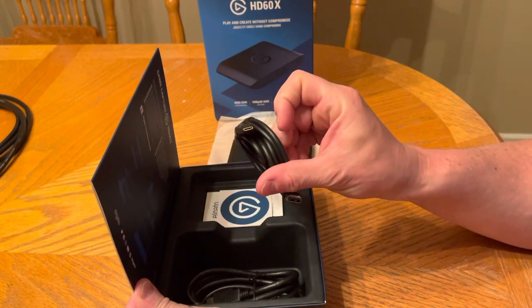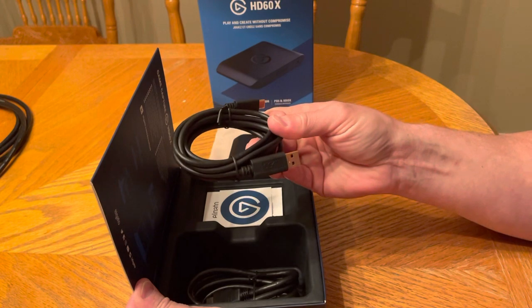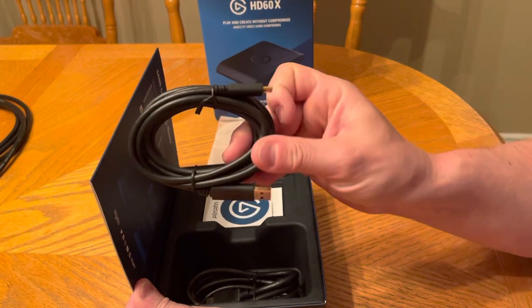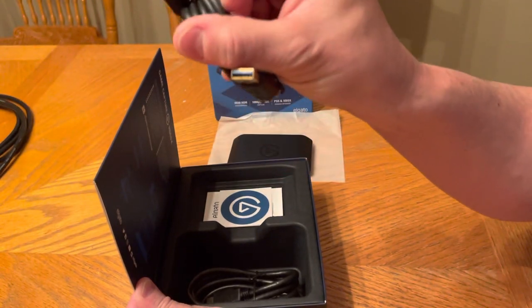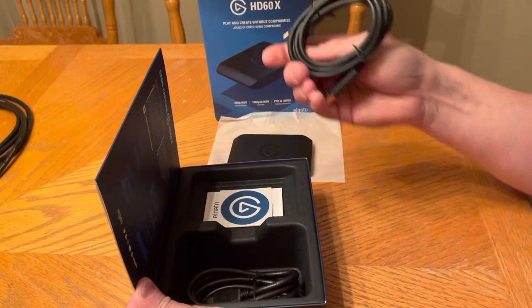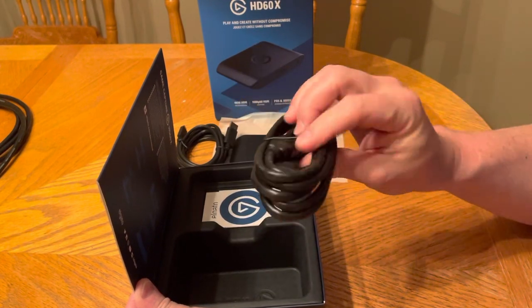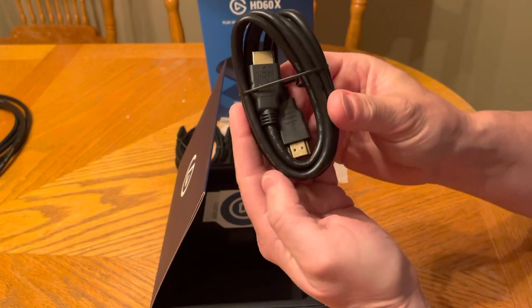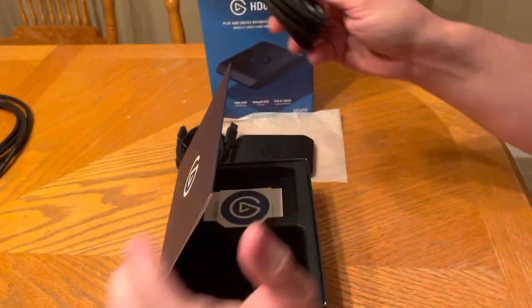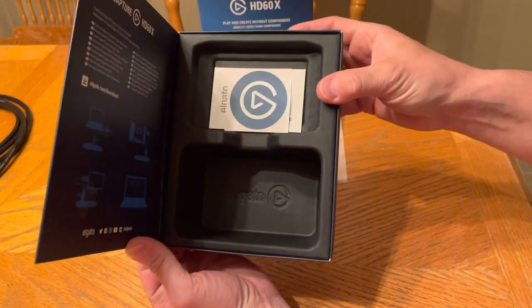So there is your USB-C to A cable. And here is just a regular HDMI cable — HDMI on the side of it. And that's what the box looks like inside.